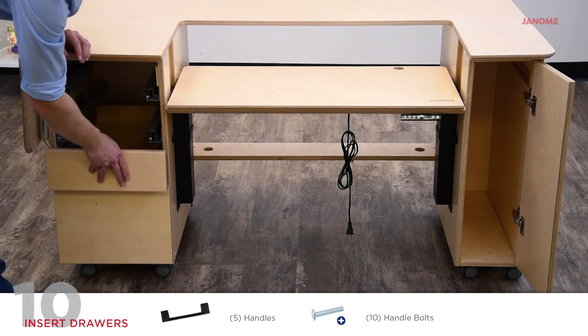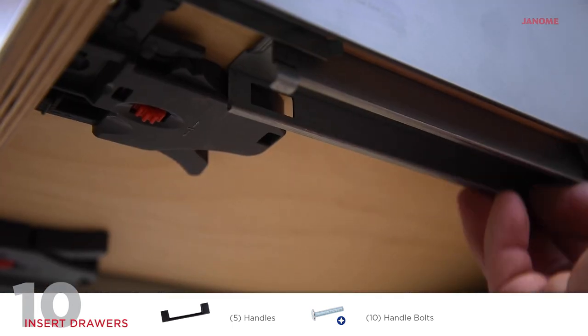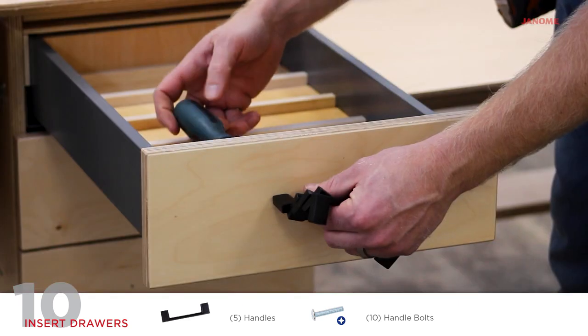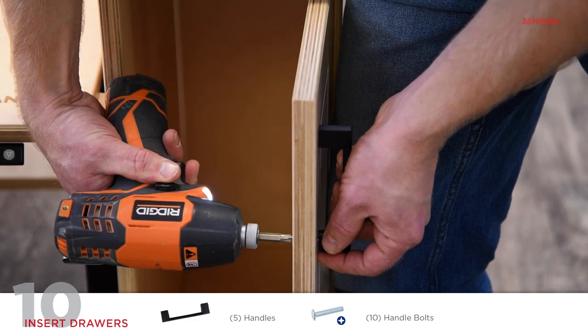Insert drawers back into the left cabinet. Push back gently until you hear an audible click. Ensure the drawer labeled top is in the correct position. Secure handles to the drawer fronts and the right cabinet door using two handle bolts per handle and a phillips screwdriver.